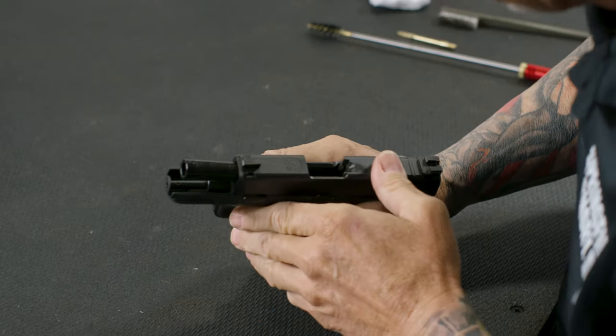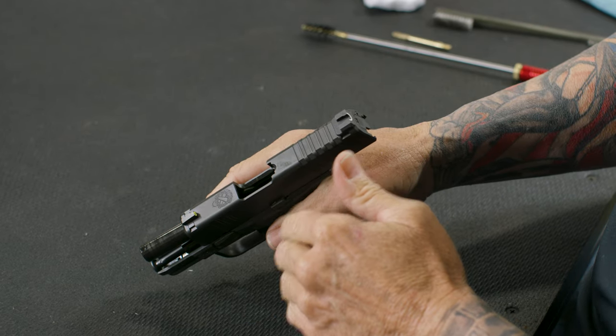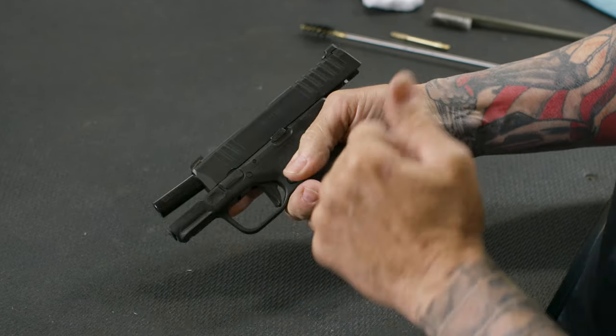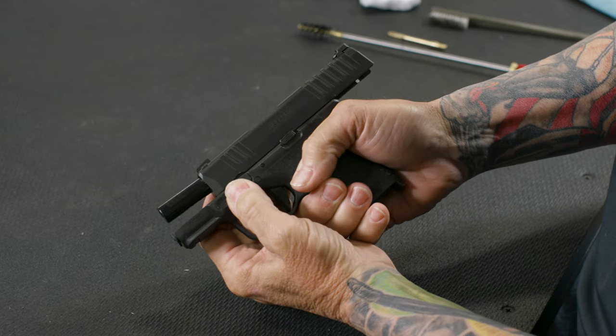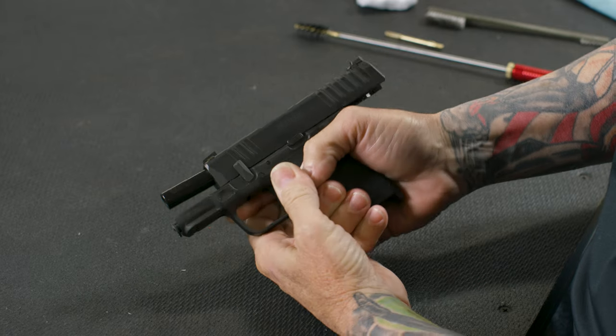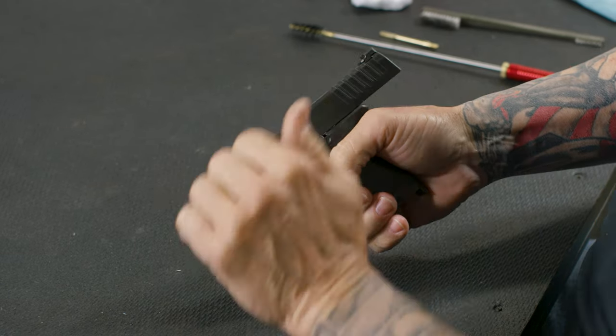I'm going to physically and visually check to make sure there's no ammunition or magazines in the gun. Now from there, I've already got the slide locked to the rear, so I'm going to go ahead and turn and push this assembly lever to the 12 o'clock position, from the 9 o'clock to the 12 o'clock position. From there, I can take the slide off of the gun.